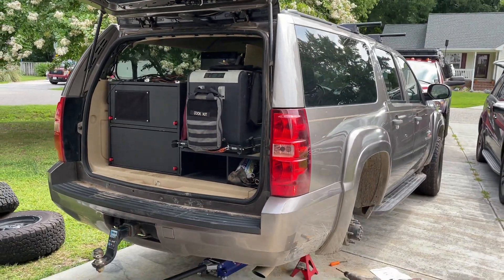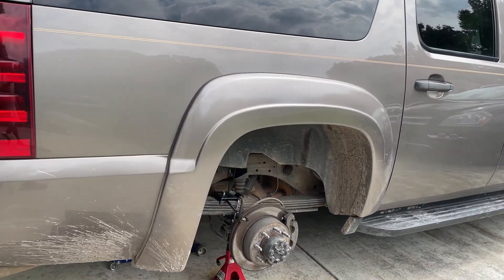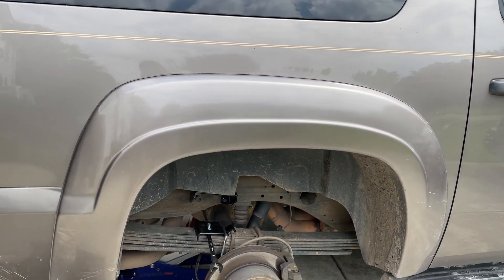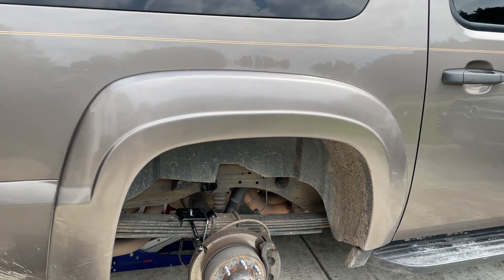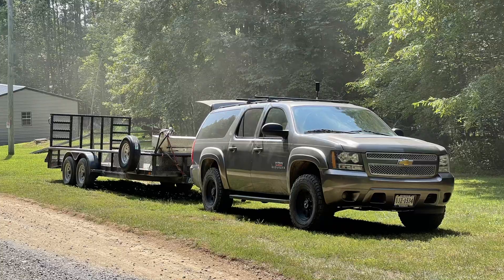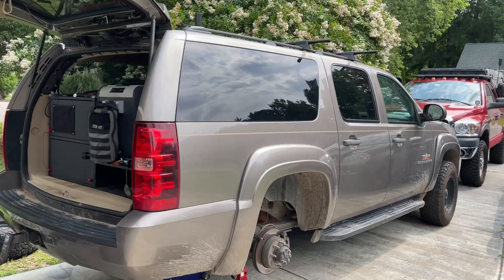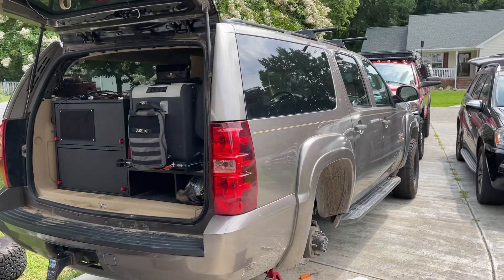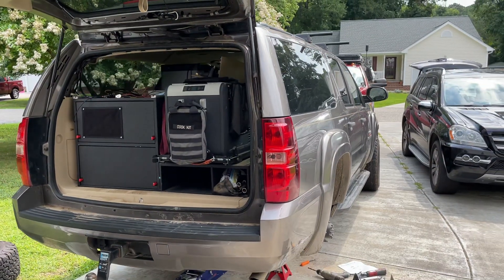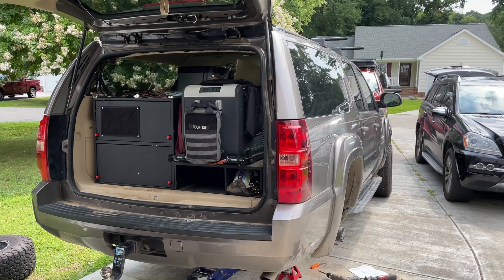The other thing the air ride will allow us to do is actually increase the pressure even more when we hook up a tow trailer to the back of this thing. This vehicle is used to pull multiple trailers for its daily duties, and also when it's going to events and shows it's pulling a cargo trailer, so it does see a lot of weight use.